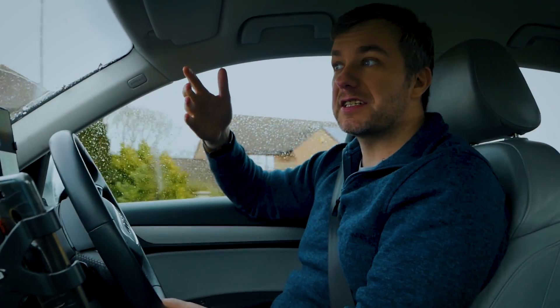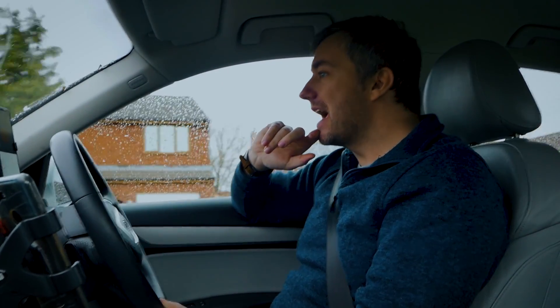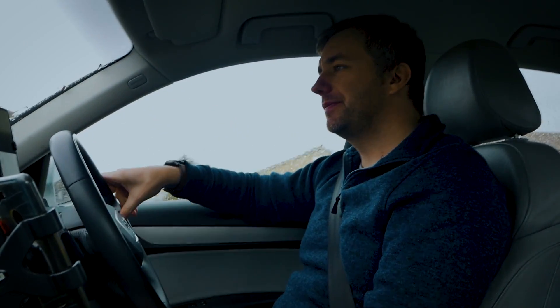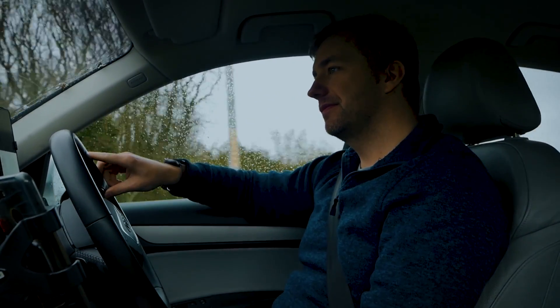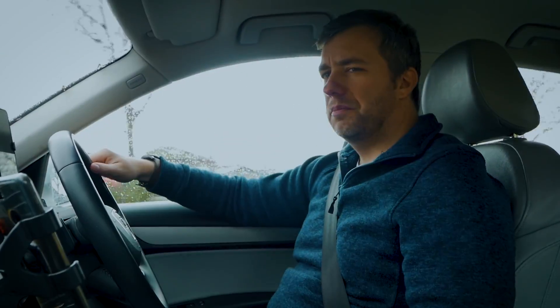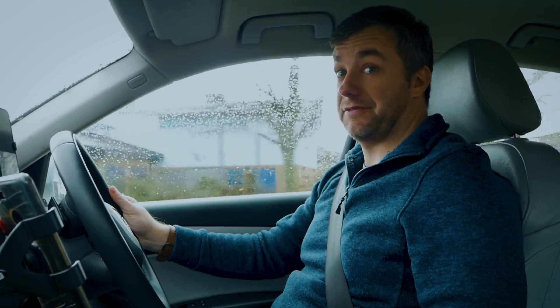Unfortunately, I don't have a smart lock, however, I've got something else. Hey Google, is the door locked? Door is unlocked. I guess I'm coming back then. But what if you have an Amazon Echo instead? Would that work? Let's find out.